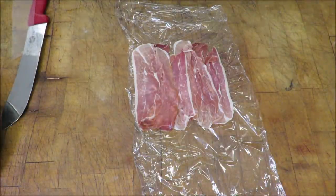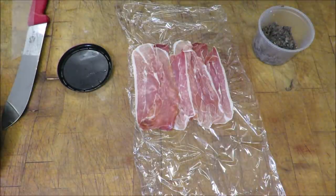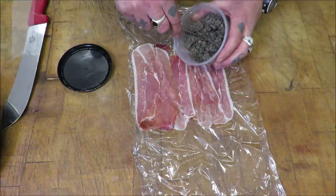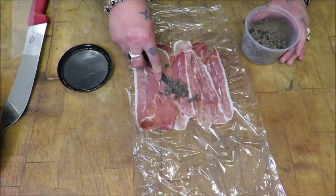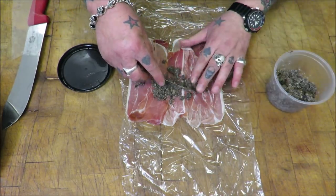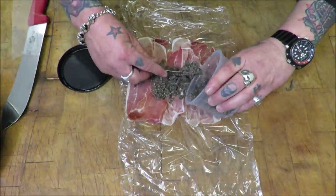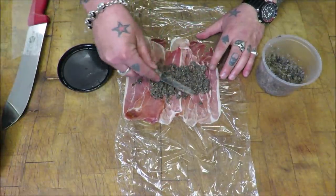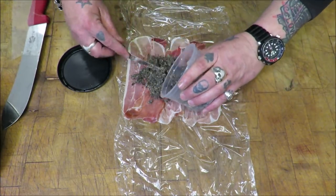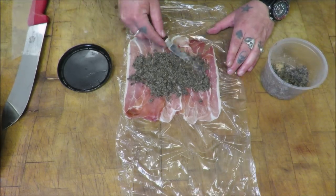Now, very simple mushroom duxelles — it's just mushrooms and shallots cooked in some butter. Here's a little video to show you how it's done. But basically we just smother all of this over this lovely prosciutto, and while I do this you can watch how I made this wonderful mushroom duxelles.